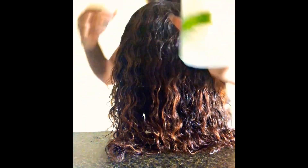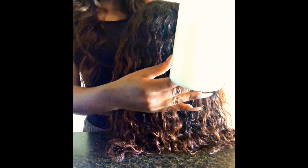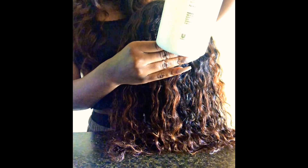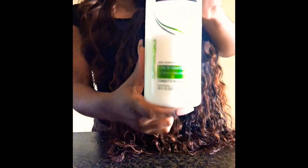Now I'm going to be taking this Tresemme Conditioner — it is Tresemme Flawless Curls Curl Hydration Conditioner. I'm going to be using this and putting it all throughout the hair.